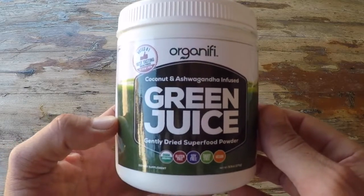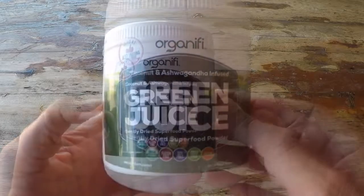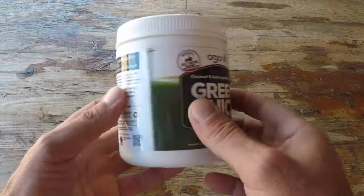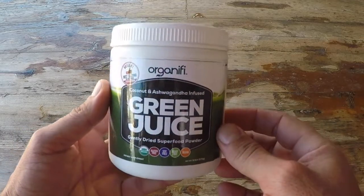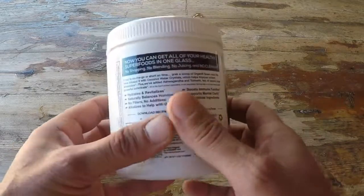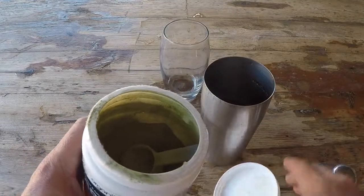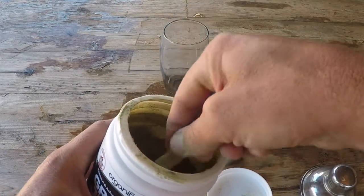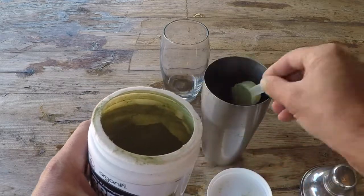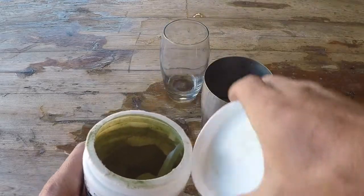Let's get into a bit more information on this Organifi green juice. I was first introduced to Organifi by picking up their protein as well as their Organifi Gold. And after utilizing both of those foods for maybe about six months or so, I definitely felt a difference. This is coming from somebody that's consumed these types of drinks for the last decade.